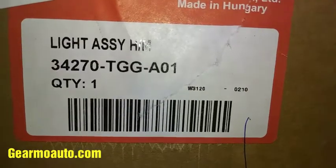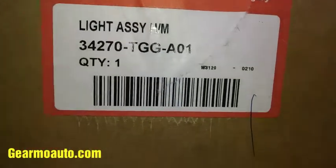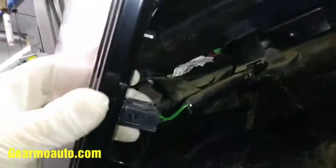That's why I'm replacing mine — it has a bunch of water in it. Here's the part number from the dealer, this is from Honda. It comes in a box, shiny and new.